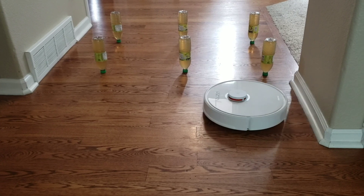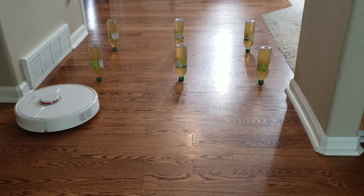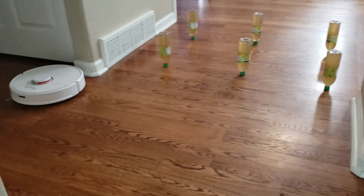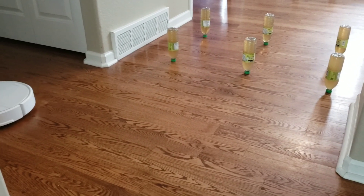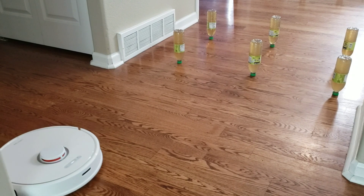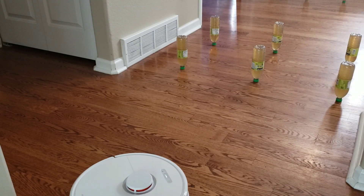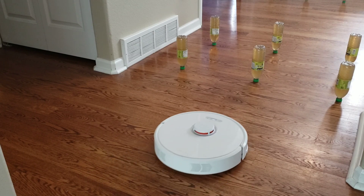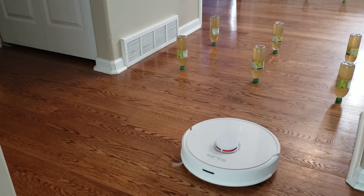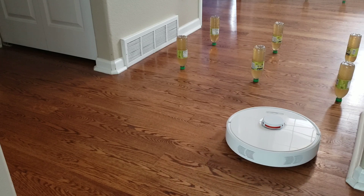Okay, so the Roborock S6 is probably one of my smartest robot vacuums. It has a very efficient cleaning algorithm. It starts with the perimeter first, and then it will fill in that perimeter with a back and forth cleaning pattern. This is pretty efficient for area cleaning, and you notice that it does not hit the green tea bottles. You can also adjust the perimeter to get up close to the tea bottles if you have a very delicate object, but it's pretty accurate with the LiDAR sensor. You can get pretty close to the tea bottles without actually hitting them.